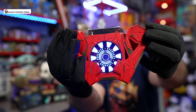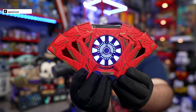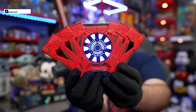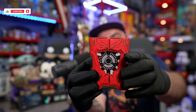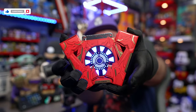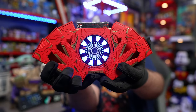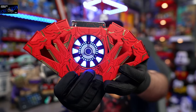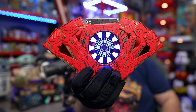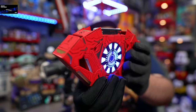Oh, yes! It's kind of hard — it's magnetic. But look at that. The arc reactor lights up! Isn't that the coolest thing? Let me try to be more smooth while opening it. It's kind of tough because it's held in place by magnets. But look at that — boom. You fan it open. That is awesome. The arc reactor lights up in a freaking card deck box — like what?